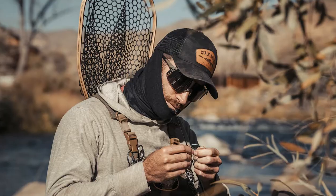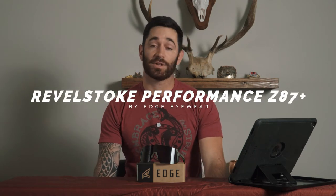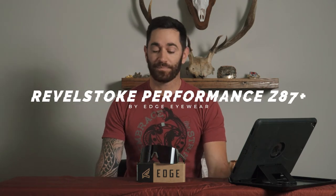What's going on everybody — these are the Revelstoke Performance Z87 Plus glasses by Edge Eyewear. They did send me these glasses as part of their test and review program on Expert Voice, so they were sent to me for free. However, this will still be my honest review.